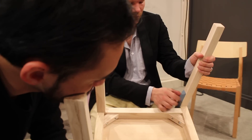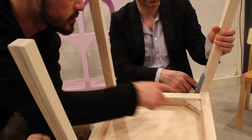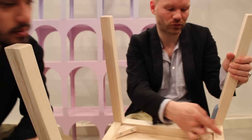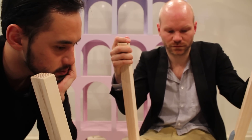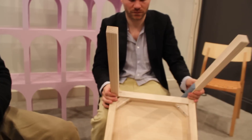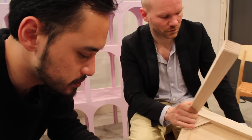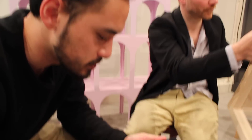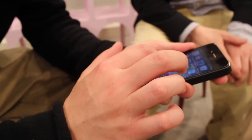You still have this on the outside. But you need to connect this one from here. Let's check the first model.